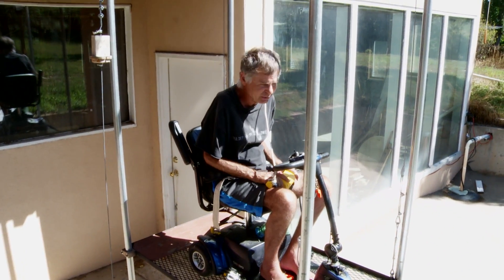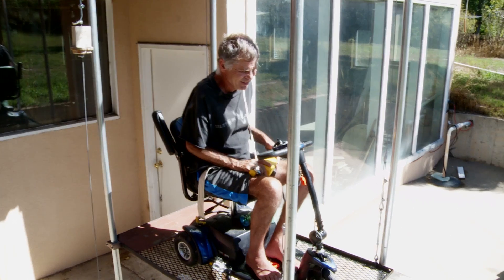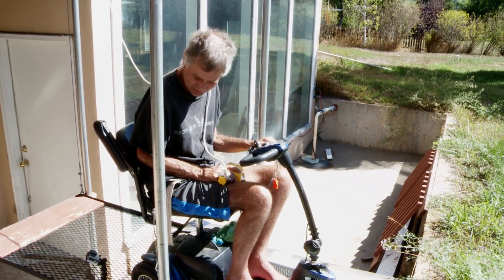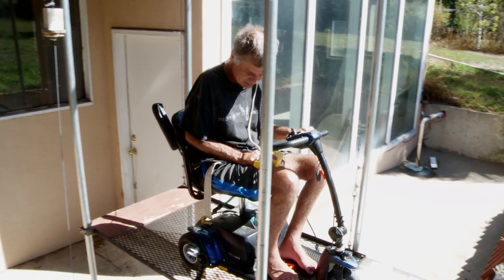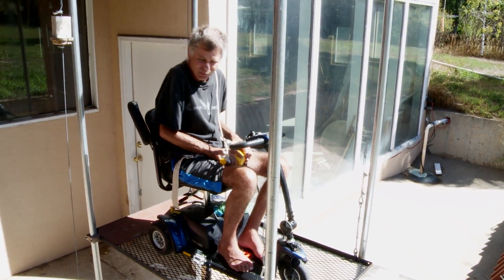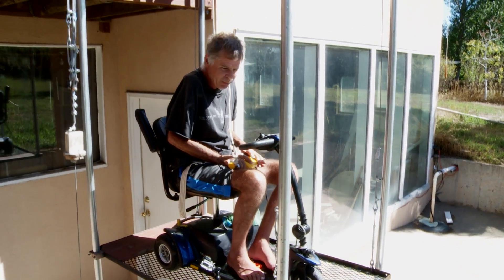One of my nephews came up with the idea of having a garden level exit so I could actually drive into the yard from here. But almost all the time it's just from the main level to the basement and back.